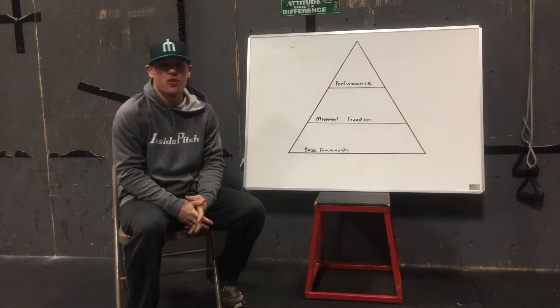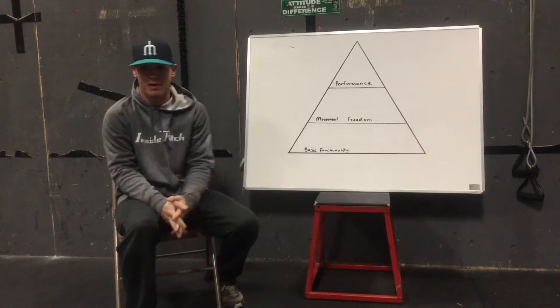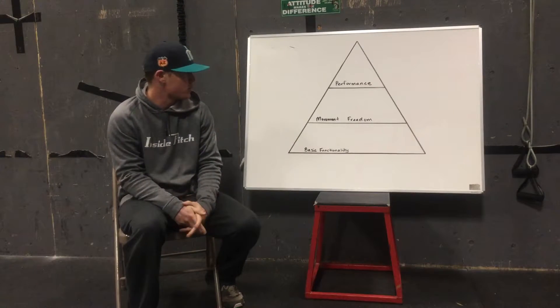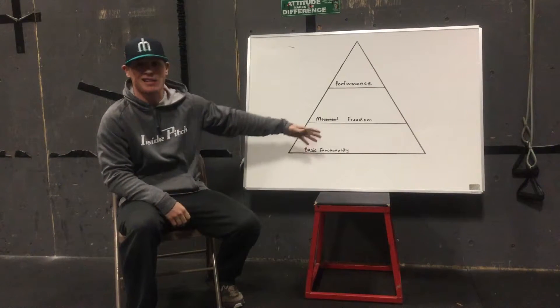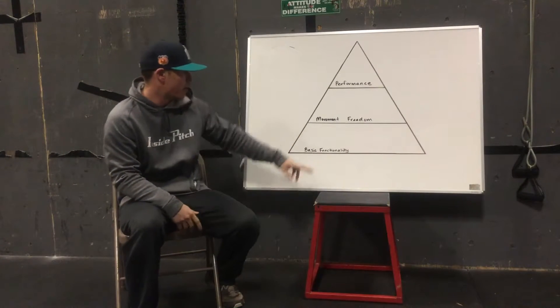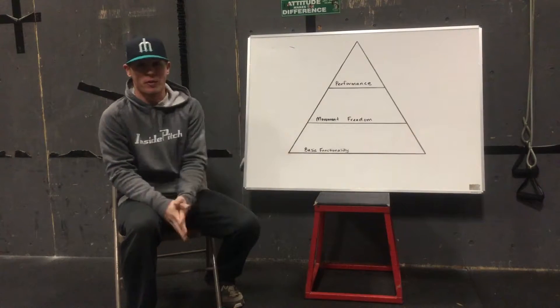Hey gang, Coach Jeremy Hirschkorn here with Inside Pitch, and today we're talking about the movement pyramid. So here we've got three levels of this pyramid at varying depths and intensities: basic functionality, movement freedom, and performance.